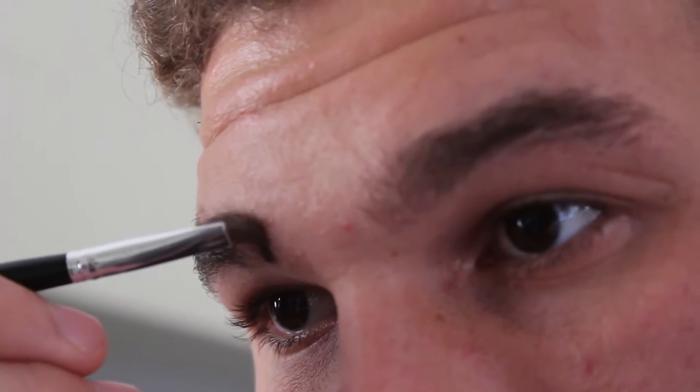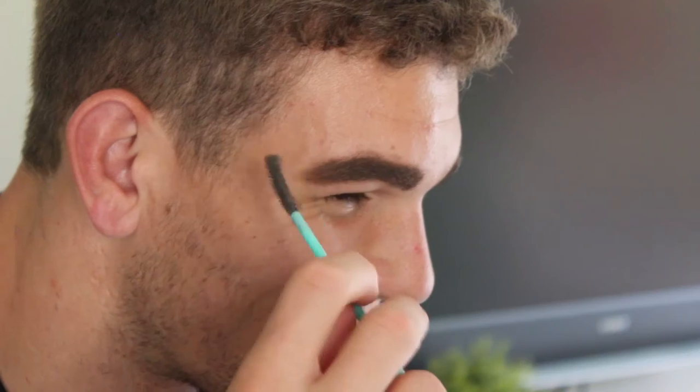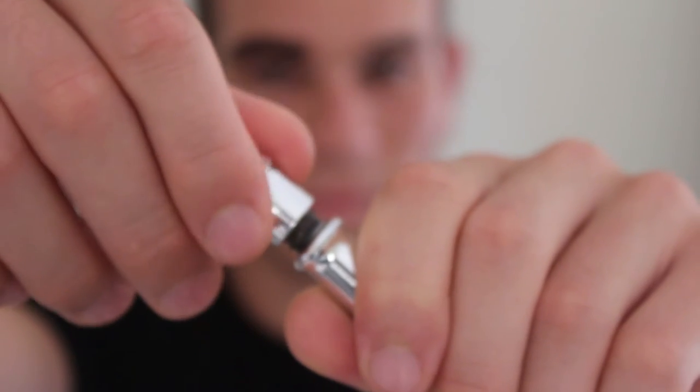Then fill out the wing of your brow as dark as you would like. Draw a thin line under the front part of your eyebrow and brush upward to get a natural look. Use the spoolie again to brush the brows. Set eyebrows with the gel.